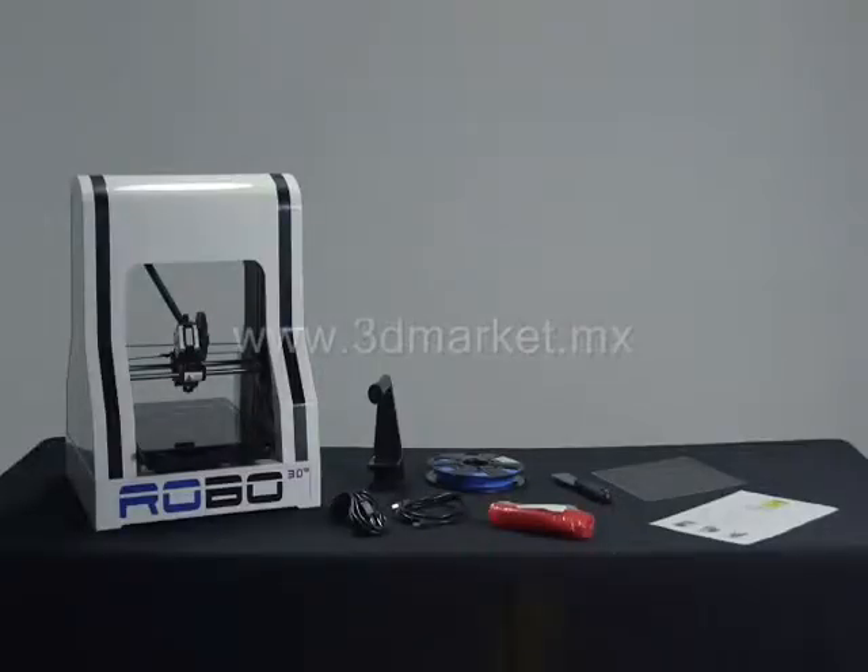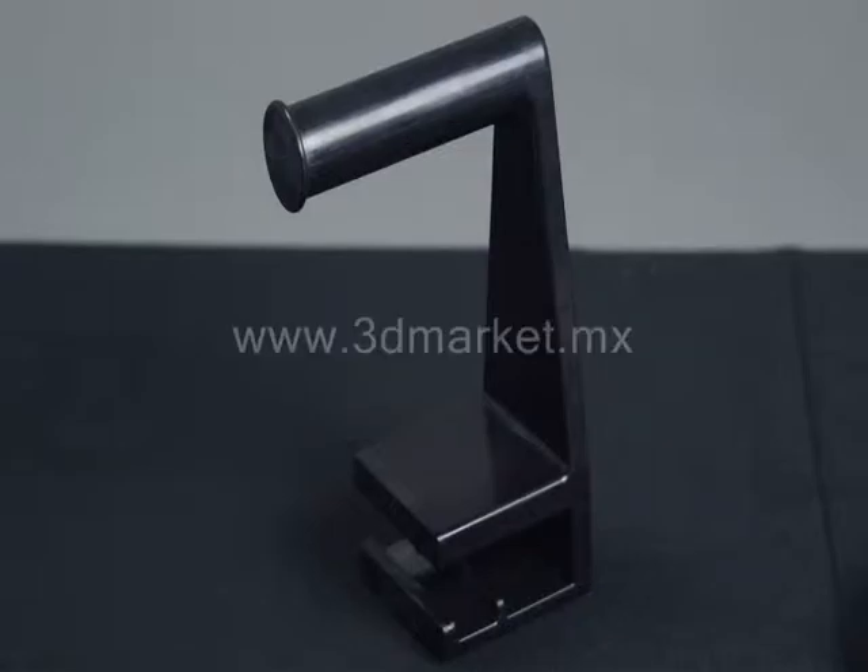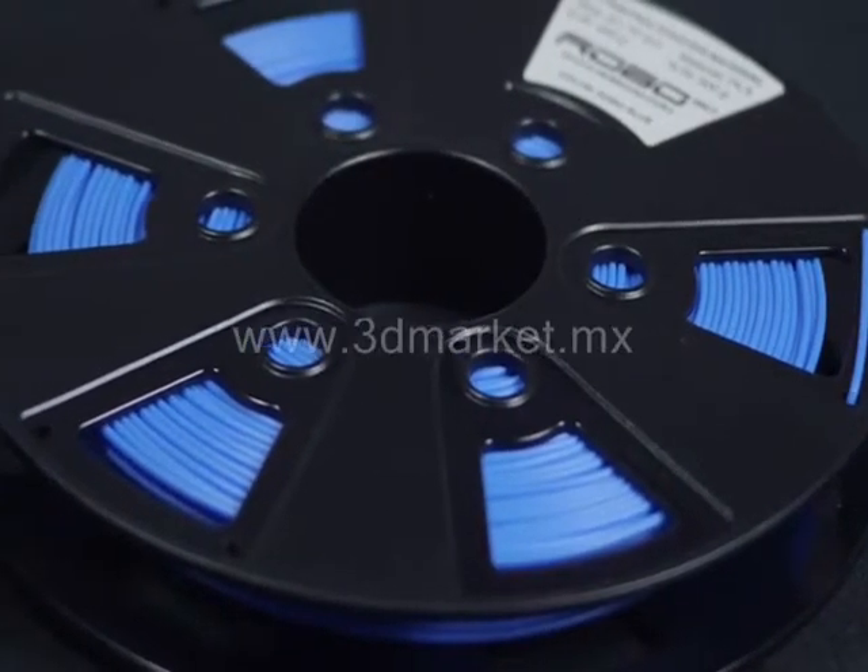You should notice a small power cable, USB cable, a small tool case, the spool holder, and a small sample of PLA filament.